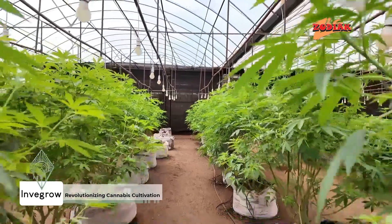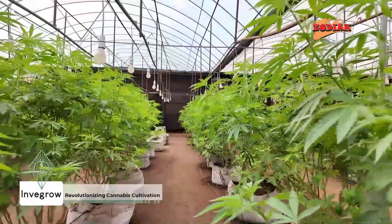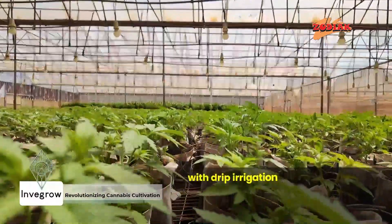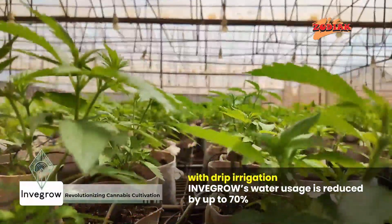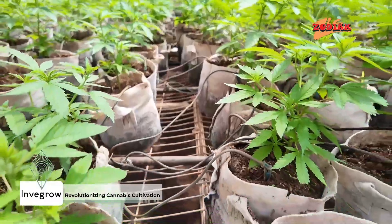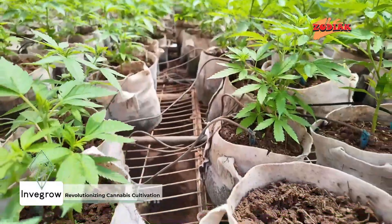Traditional irrigation methods often lead to water wastage through runoff or evaporation. But with drip irrigation, Invergro's water usage is reduced by up to 70%, a crucial factor for cannabis, a water-intensive crop.